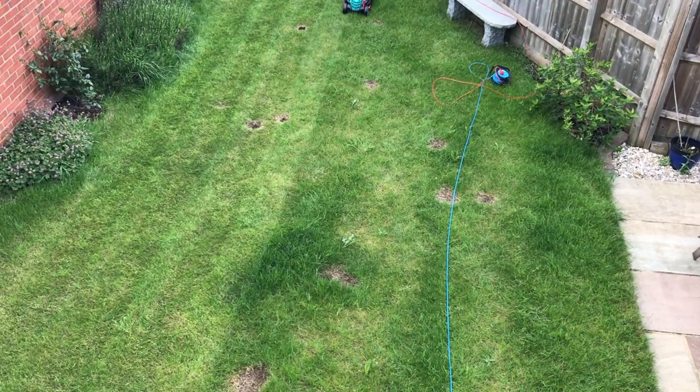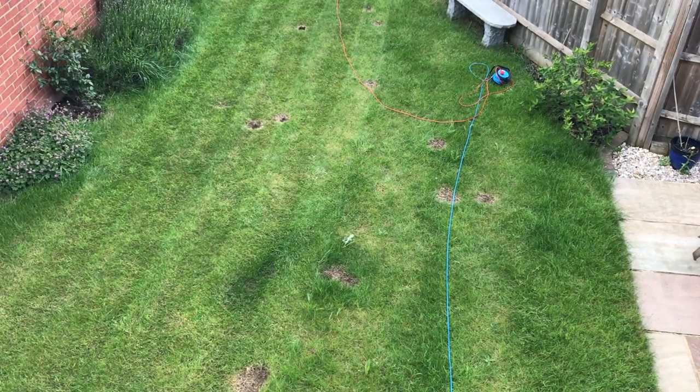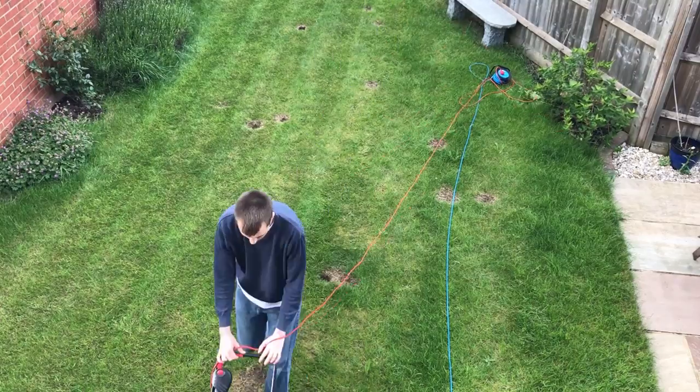If you have a bigger garden you might want to consider the larger versions of this mower. It's available in 32, 34, 37 and 40cm.